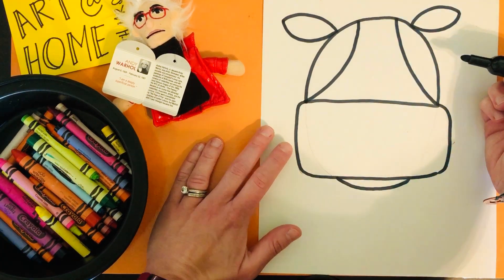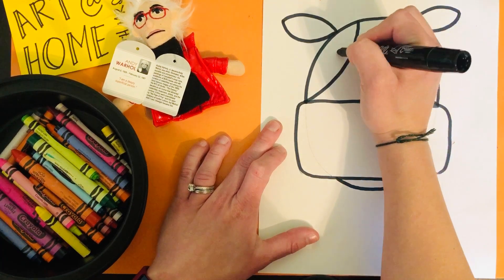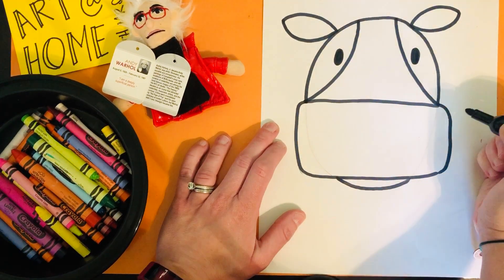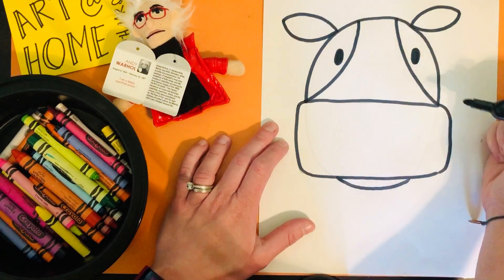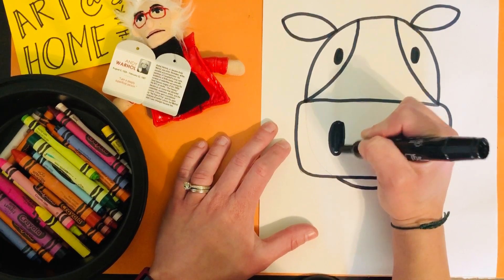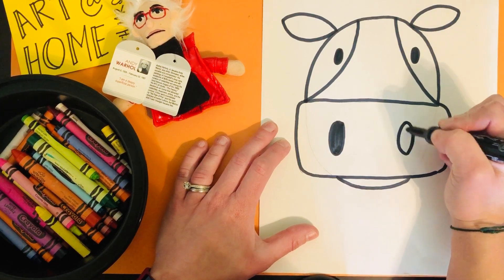So inside of these spaces, we are going to put the eyes. In Ms. Camello's example on the Google Slides, I made sunglasses — so if you want to do that too, you can. Now we're going to copy those eye shapes for the nose or the nostrils, but maybe a little bit bigger, so it looks like we are zoomed in on that cow's nose.